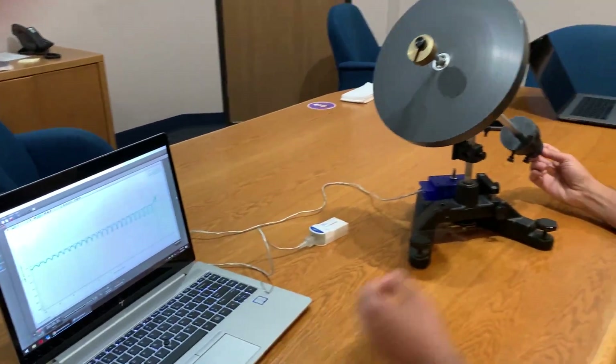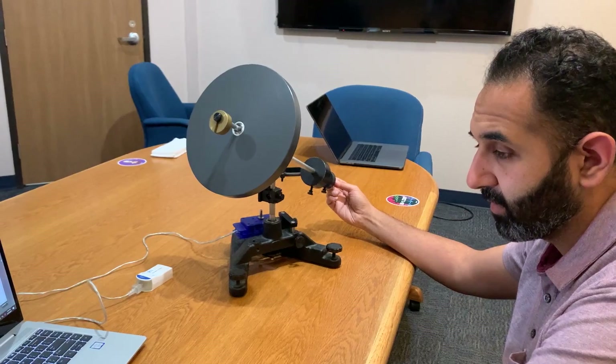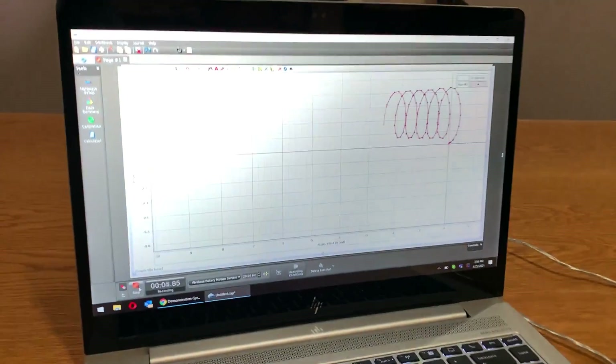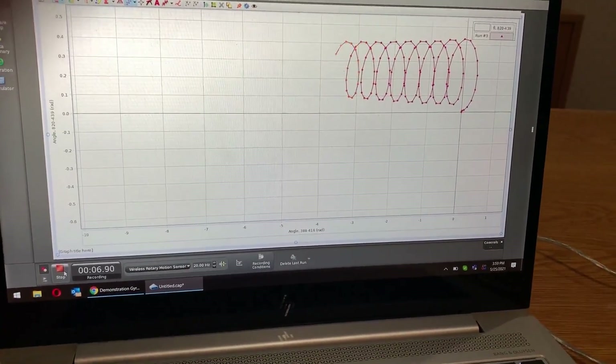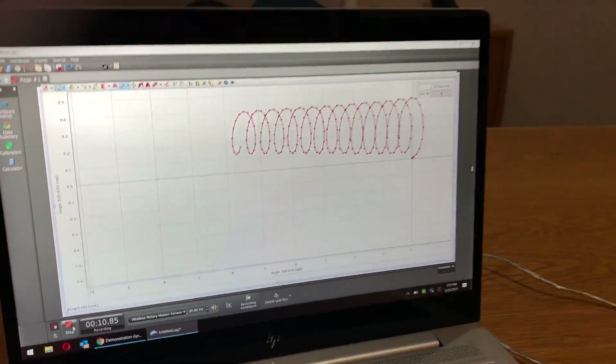I hit stop again and do the same thing in the other direction — giving it a pull back this way. You can see we rotated it backwards and you can really see it's fighting the angle.